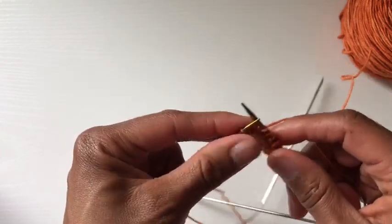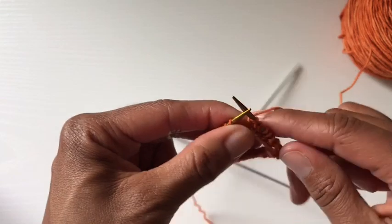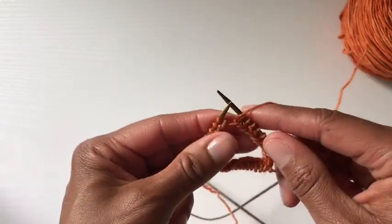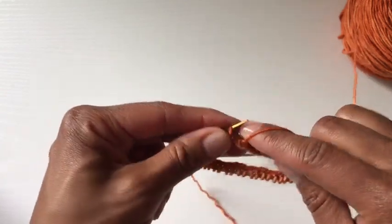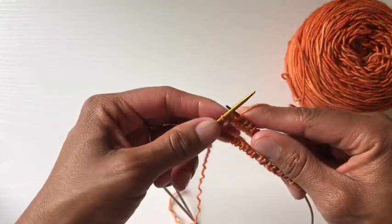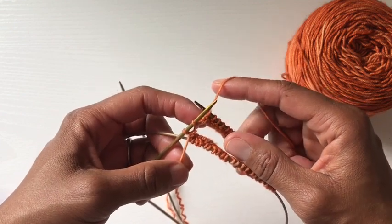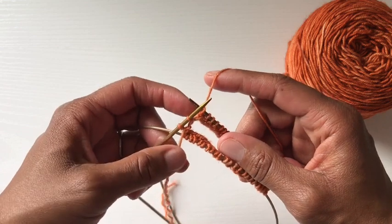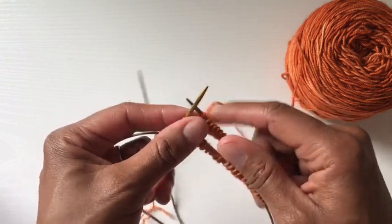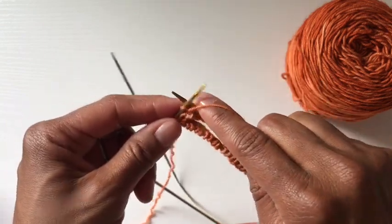I do apologize for that clinking — I might put something on the table so it's not so annoying. So basically, that's it — now I'm going to continue knitting across. I'll meet you at the other intersection. I am now at the end of the first round. My working yarn and my tail are now almost one on top of the other again, which means I've completed the row. I'm going to end with a purl two.